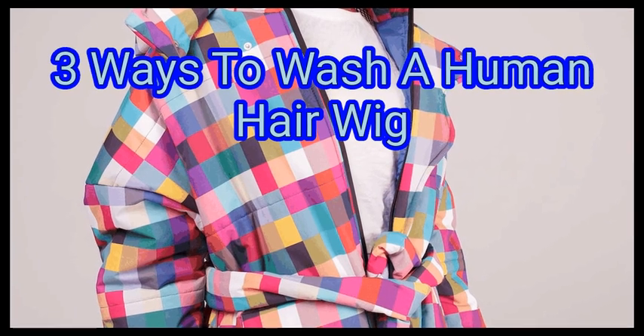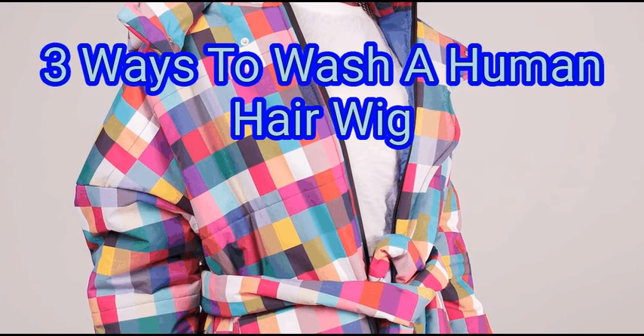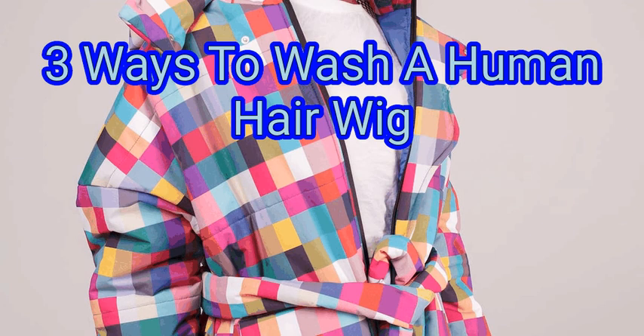Human hair wigs are not cheap, but they are worth it. They are more resistant than wigs made from synthetic fibers because they are made from real hair. Human hair wigs need to be washed regularly. Because of how delicate they are, you need to be careful with them. We are going to learn about how to wash a human hair wig.